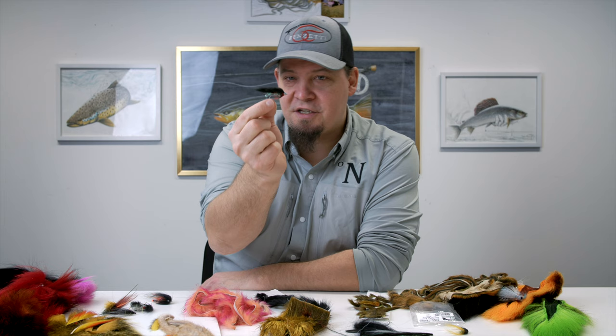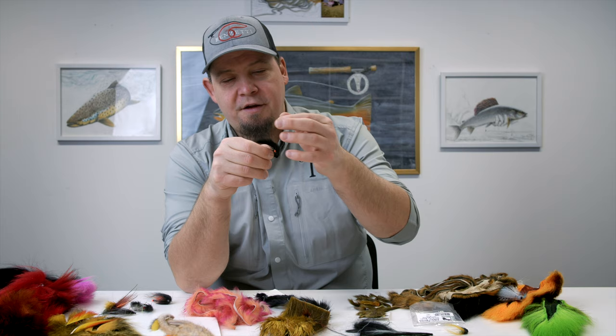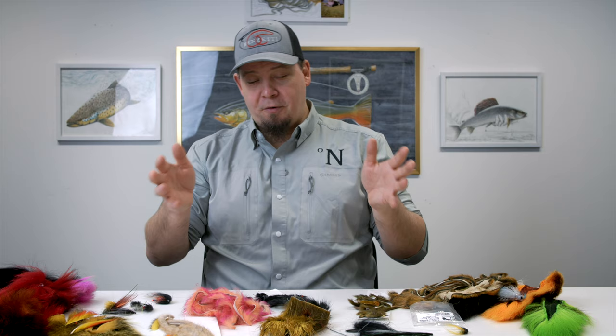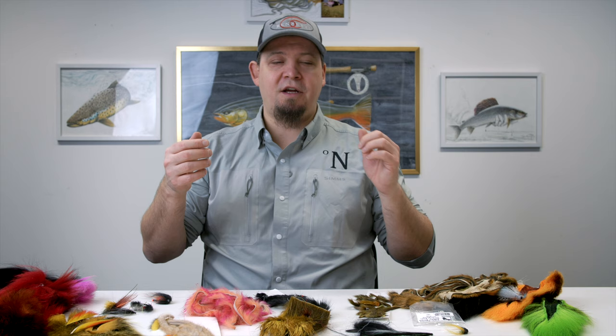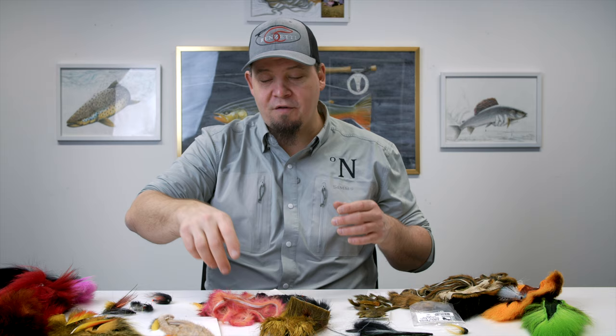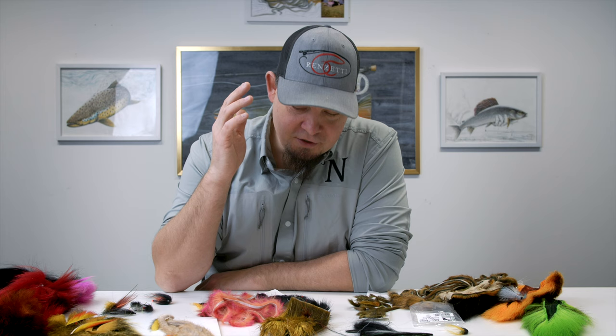Rabbit is one of the best and most easily accessible materials for your all-time go-to zonker and bait fish imitations — sticklebacks and smaller bait fish from size six down to size four. It's also widely used in patterns imitating crabs. It's also perfect for all your salmon flies if you're fishing water with a slower current, because this will just move and move very erratically and look absolutely awesome. The amount of available colors for rabbit fur is just enormous.